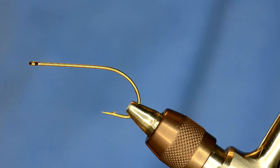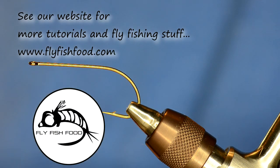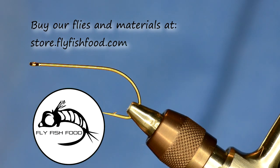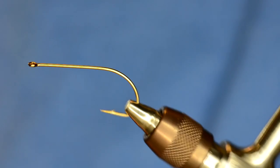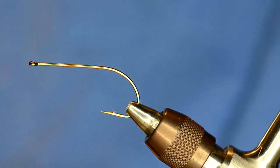Tonight we're going to do another version of the El Sculpito streamer. The first one that we did, we've made some changes with some materials. We've swapped out the crazy dubbing we used before for some mega semi seal. We're going to tie the fly again using different head material and a different eye. The hook in the vise right now is an Allen Fly Fishing B200 hook in a size 6.